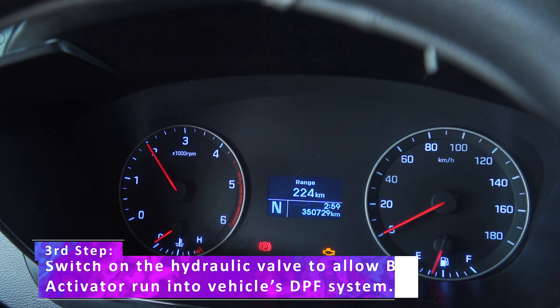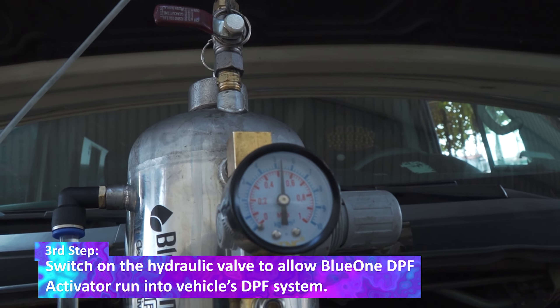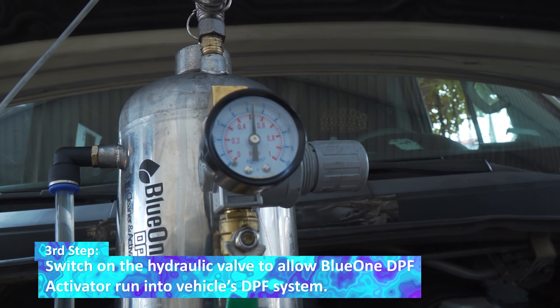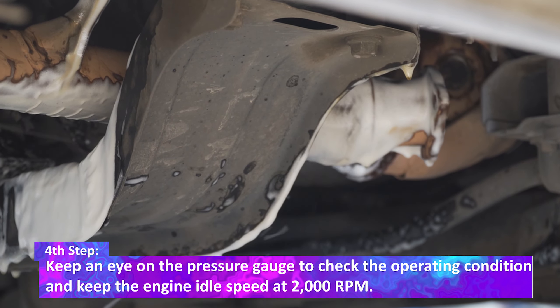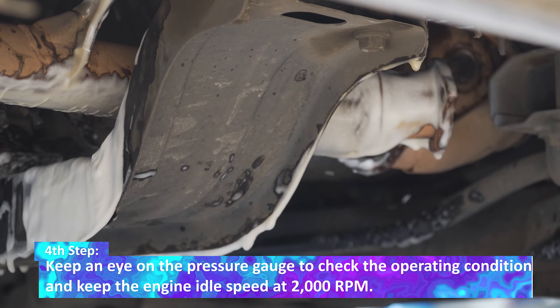The third step: switch on the hydraulic valve to allow BlueOne DPF activator to run into the DPF system. The fourth step: keep an eye on the pressure gauge to check the operating conditions and keep the engine idle speed at 2000 RPM.